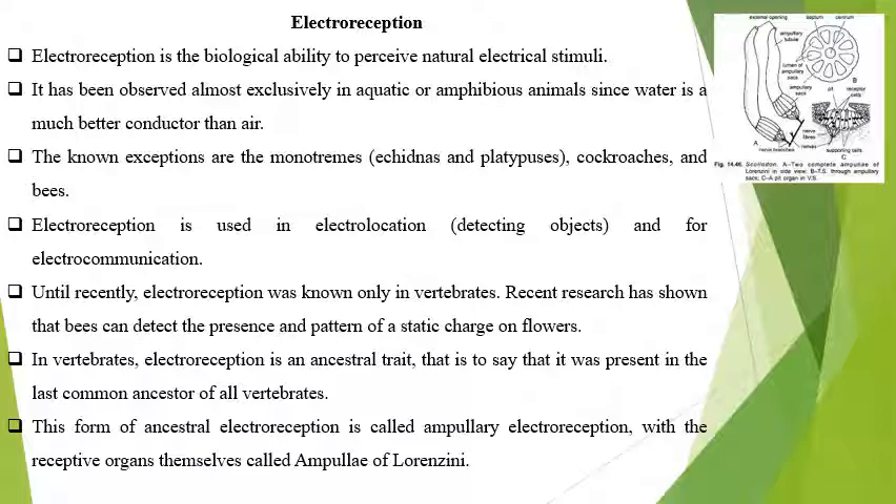From the ancestral electroreception, it is known as the ampullary electroreception, while the receiving organ is known as the ampulla of Lorenzini. We have already read about it and this is the ampulla of Lorenzini. This is the exterior opening. By the cross section you can see it is the rosette pattern and it has a nerve ending. This nerve ending is connected to the brain, and so many ampullae of Lorenzini open to the exterior through the skin and their connection through the nerve with the brain.